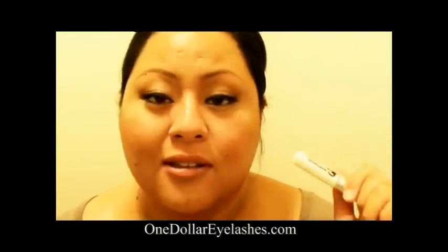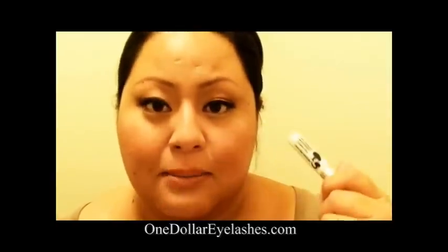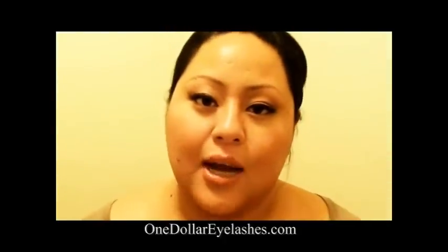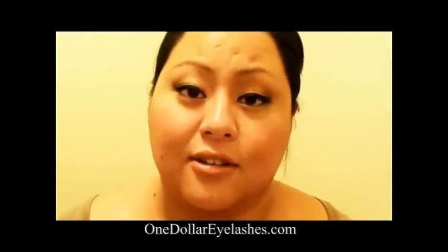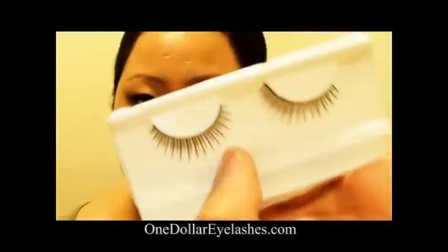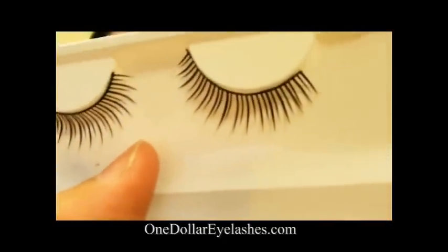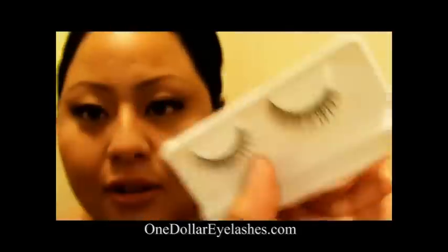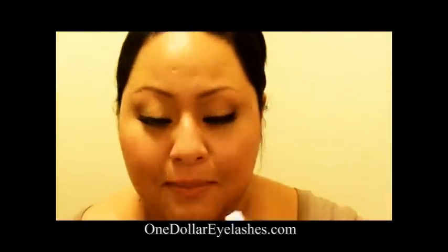I'm going to use this glue to apply false eyelashes and I'm also going to demonstrate how it's waterproof. I'm also going to use a couple of eyelashes from $1eyelashes.com's website. This first one here is lashes in the style of S2. They're very natural. I'm going to use this for the first segment.